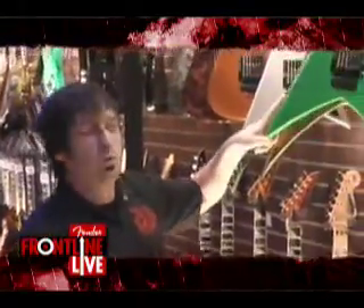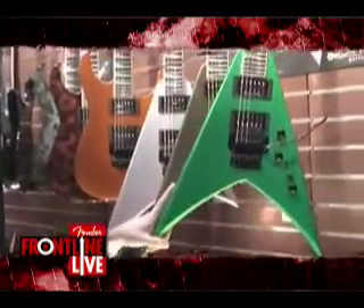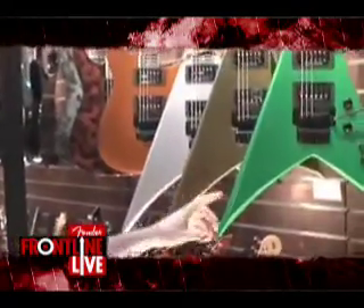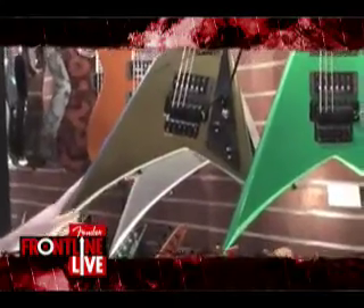As seen on stages all around the world. We've got some new colors in the USA Select Series. The first one is Absinthe Frost. Somebody actually brought me a model of Absinthe Neo Winter from our UK offices and it is exactly correct - it's awesome. Acapulco Gold is a flip-flop finish, available on all Select Series.